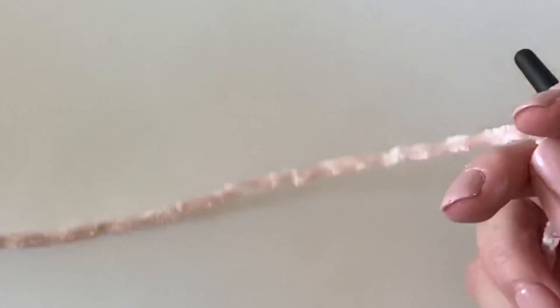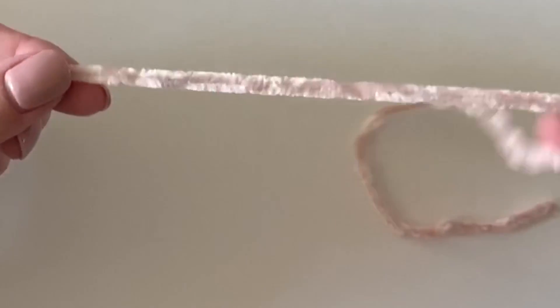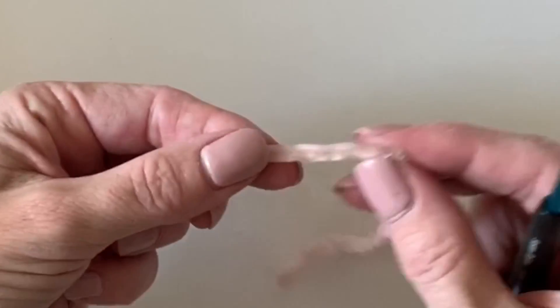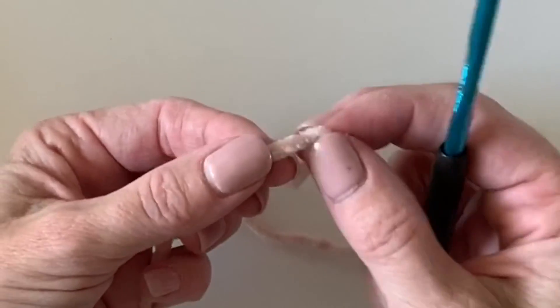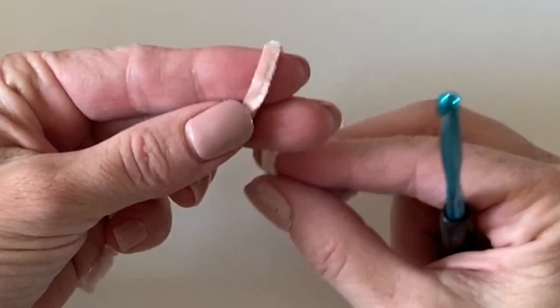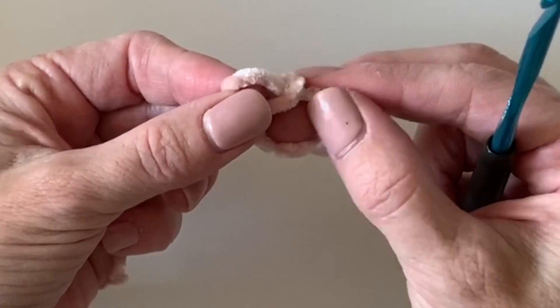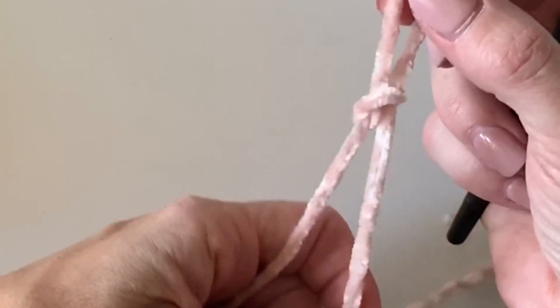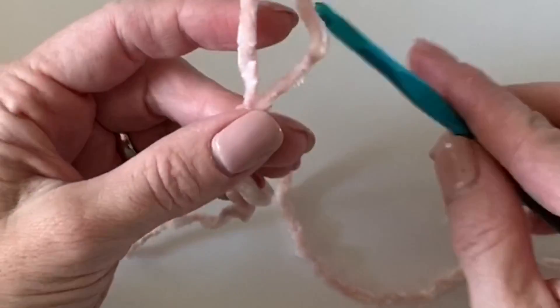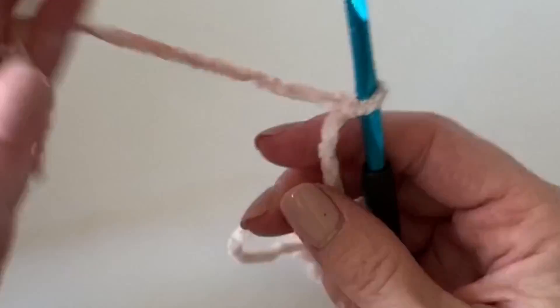When we make our chain, I want to leave a little bit longer tail than normal because I'm going to use it to sew up the sides. Give yourself about an extra 12 to 15 inches before you make your slipknot and get started with your chains. We'll start with just 20 chains.